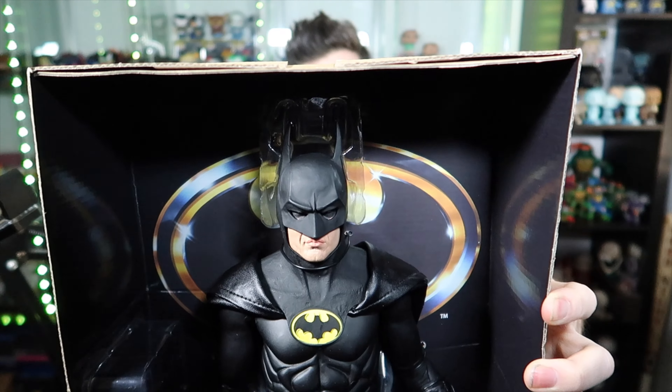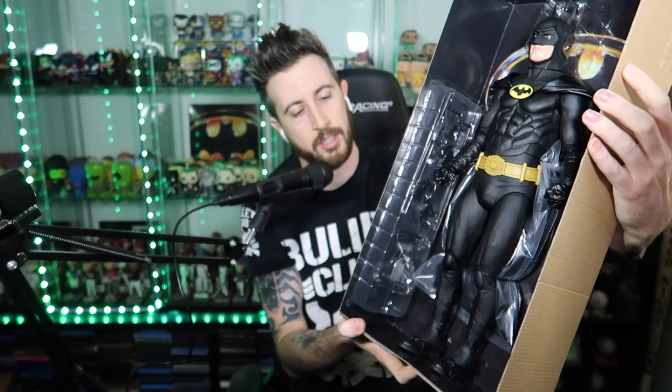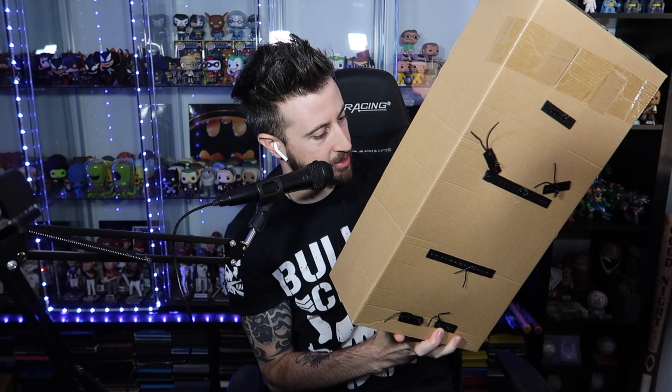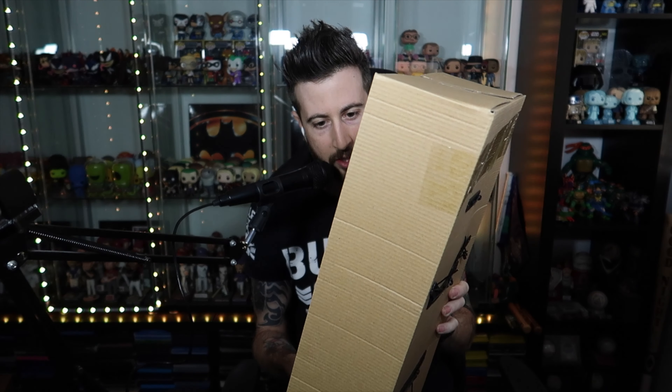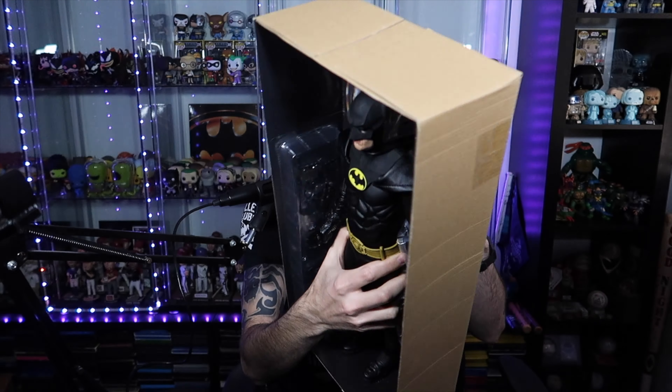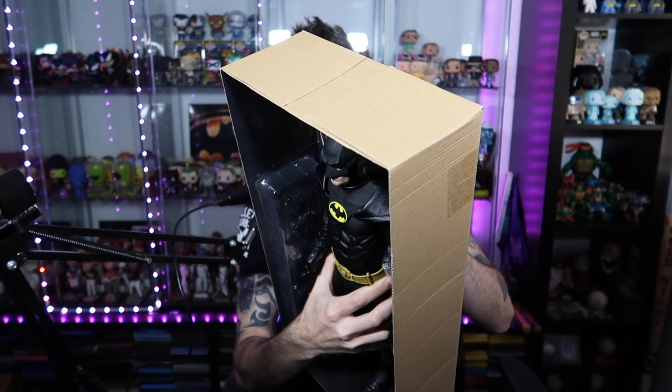Oh wow! Already, just looking at the details of the suit and the face alone — I just think it's really impressive. I'll do some close-up shots of this, but the face alone is really well done. It clearly comes with different hands, accessories, and weapons, so we'll try to work through some of those.